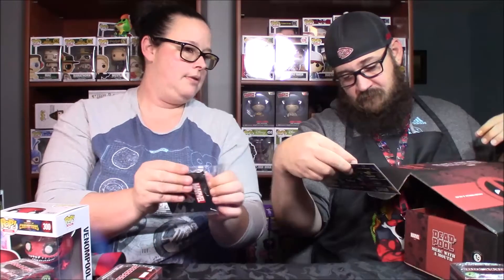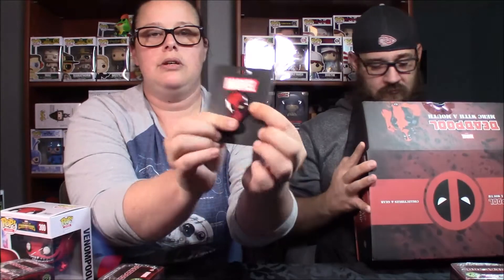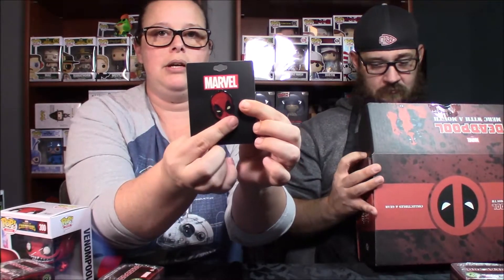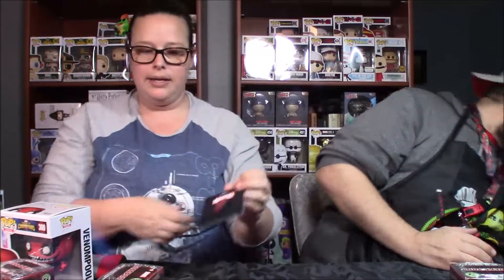And the last item in the box is a Deadpool pin, which I like. It's a lapel pin — I collect pins; I put them on a cork board. I'm going to take it out of the plastic so you can see it really well. They put the resin on top, so it's got that shiny resin material on top of Deadpool's face. It's a comic version of Deadpool, and it's made by Bioworld. Pretty cool.